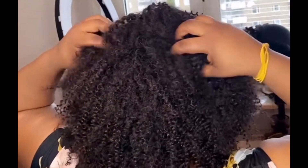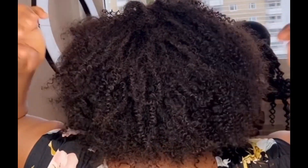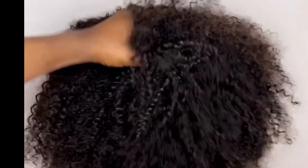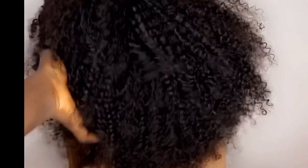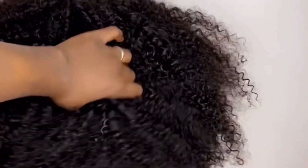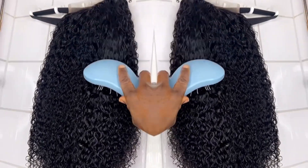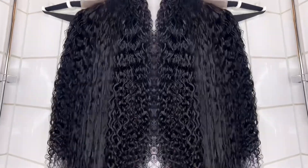If you are to use six inches to make a wig, I would advise you to use two bundles and a closure. But because she has it as a sew-in, this is why she sewed in one and a half bundles and a closure. You can see as a wig how it looks — look at the volume of two bundles and a closure.